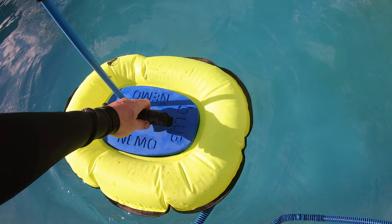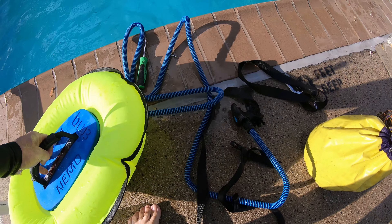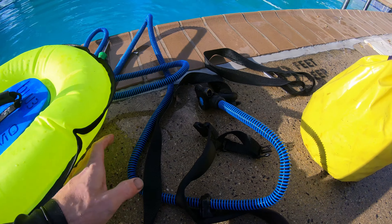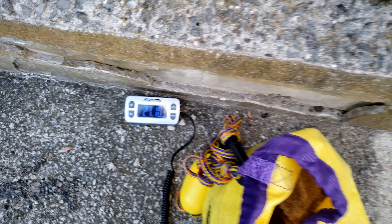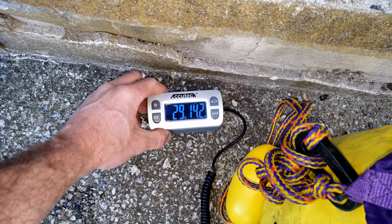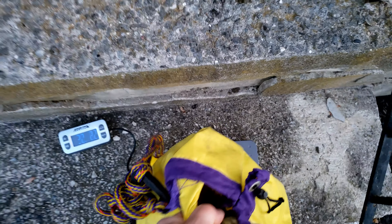My first impression is good — this thing works great. Once you get used to the breathing, it supplies plenty of air. See how much weight it took to hold me down on the bottom of the pool: about 30 pounds plus two five-pound ankle weights, so 40 pounds that was barely enough to hold me down.